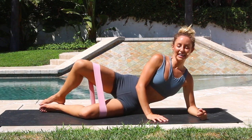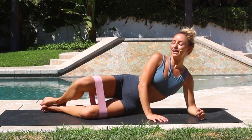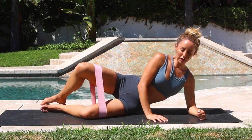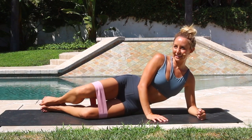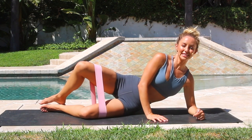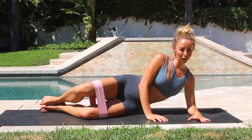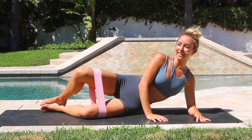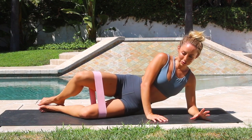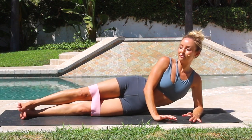Here we go — ten, nine, eight, seven, six, five, sit up nice and tall, four, three, two, one. One more set of ten — squeeze that booty. Seven, six, five, four, three, two. Yes, we're gonna hold it one more time. Ten, nine, eight, seven, six, five, four, three, two, one. Oh my goodness. Okay, we're just gonna lengthen those legs out. Yes, you get to keep laying down — it's pretty nice.